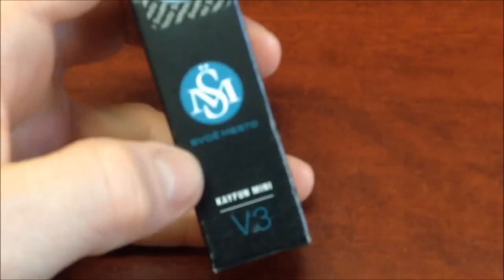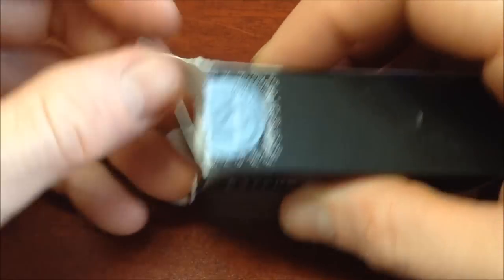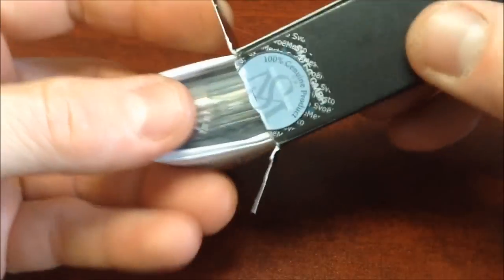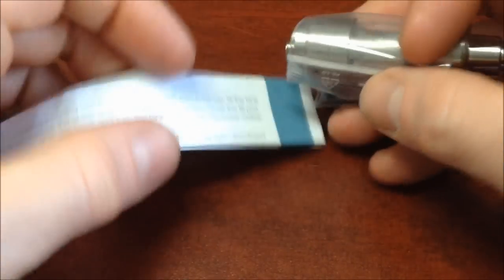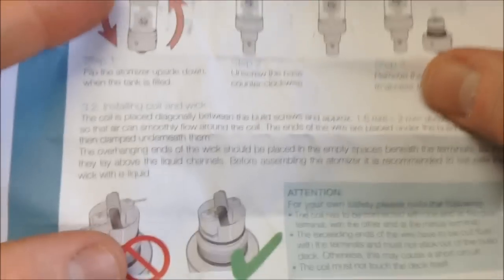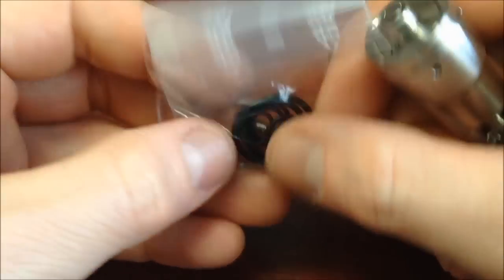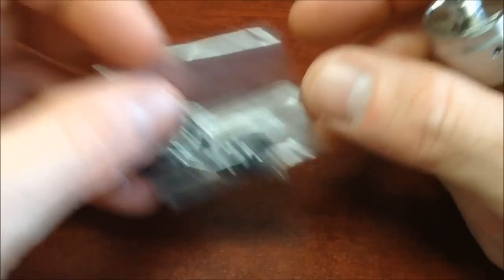Es un producto 100% genuino. Está seriado. Es un atomizador diseñado en Rusia y fabricado en Alemania, como todos los Kaifun. Viene con un tríptico con instrucciones en inglés que explican lo básico del atomizador: cómo rellenarlo, cómo armarle su resistencia, y todas las indicaciones y sugerencias para una buena operación. También viene con un juego de empaques, repuestos y tornillería, algo que también me agradó.